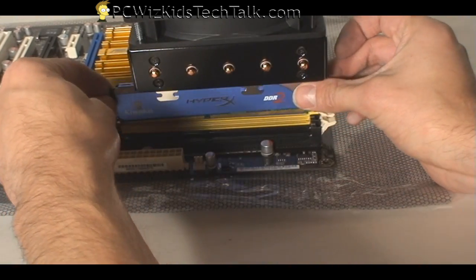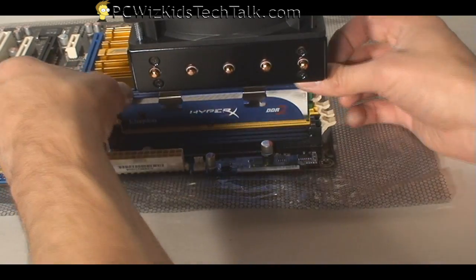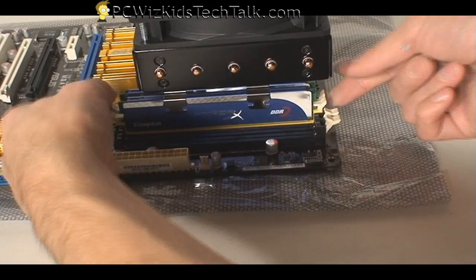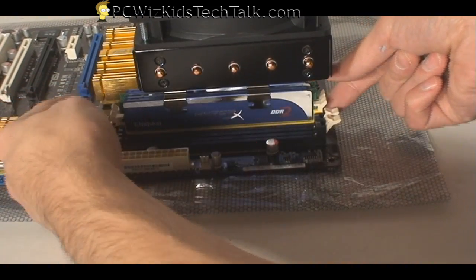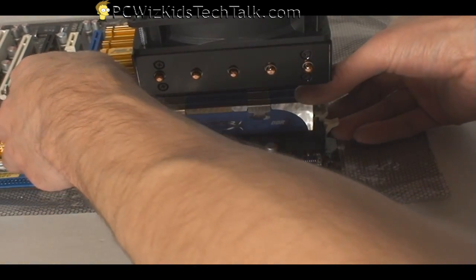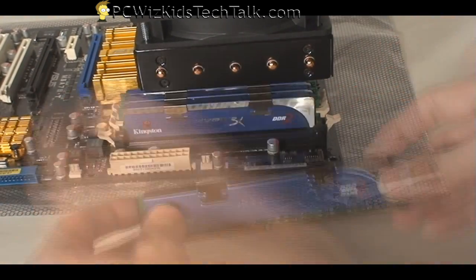I'll just take my Kingston DDR2 RAM and show you how easy it is to install. Once you align it properly, you just clip it in place — snap — and there you go. I'll install two more for four gigs total. You can see how easy it is to just press down and snap; it's not a big deal.